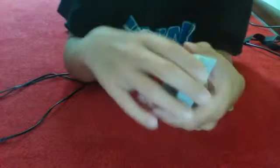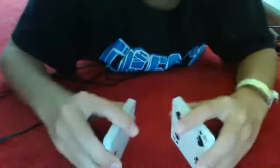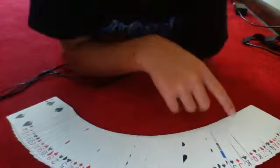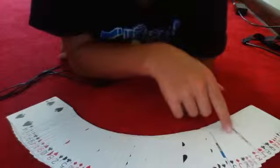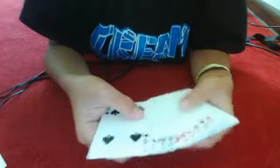And put it on the top and give it a good shuffle. Okay, and I'll spread the cards and find your card. Right here. You know I can find the jack of hearts. Because I knew what the card was.